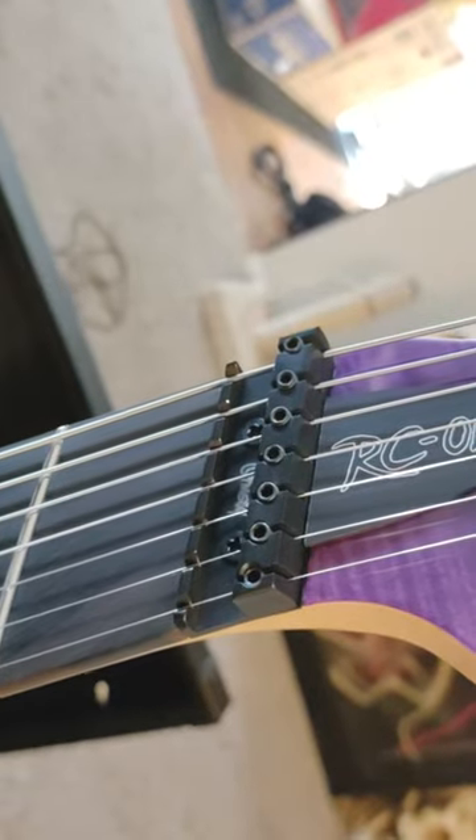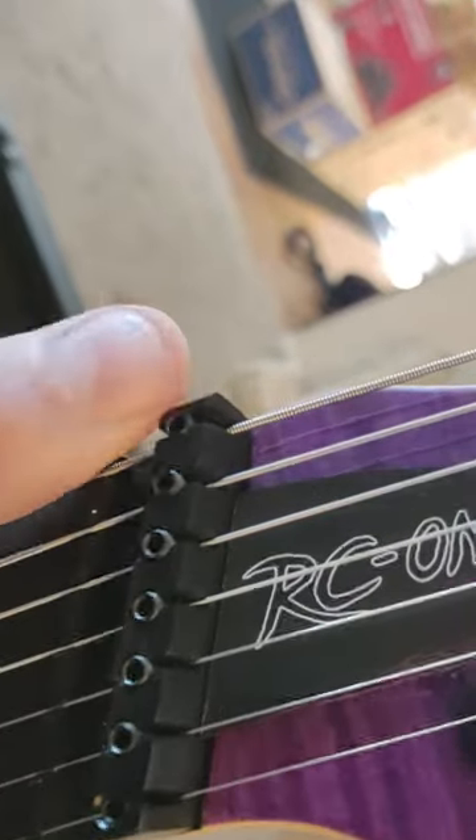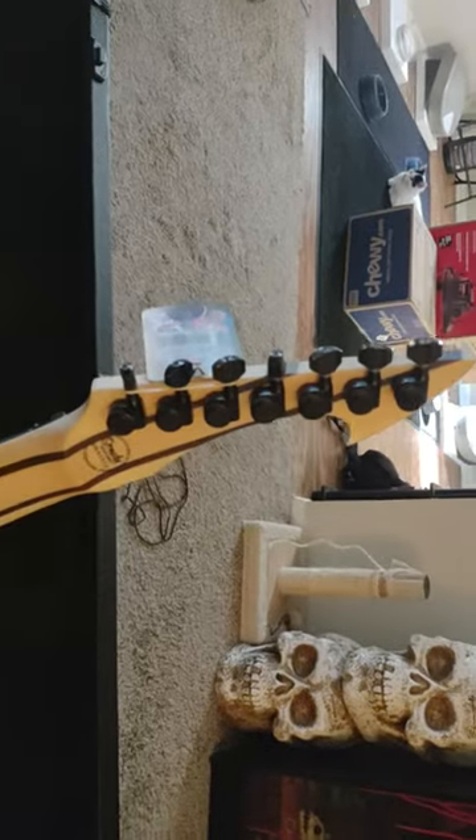The bridge has individual locking nuts on each string, which I like a lot. Five-piece locking tuners. And then it's got hidden strap locks — trying to get it in focus — there we go. Hidden strap locks, which is super cool, and then the hidden input jack as well. What a really killer guitar. Let's see what else comes in the case.